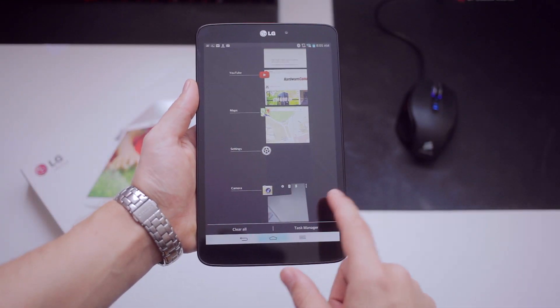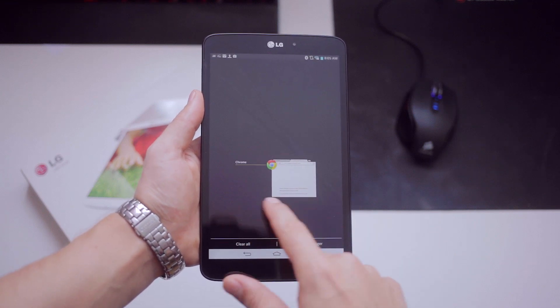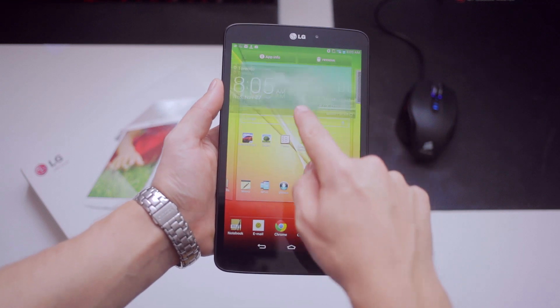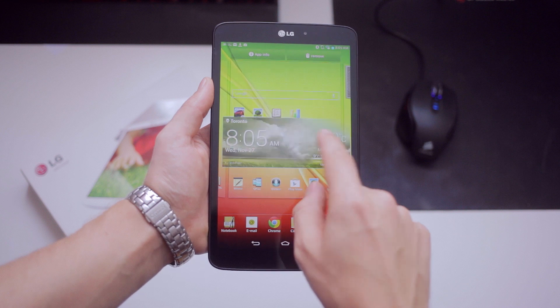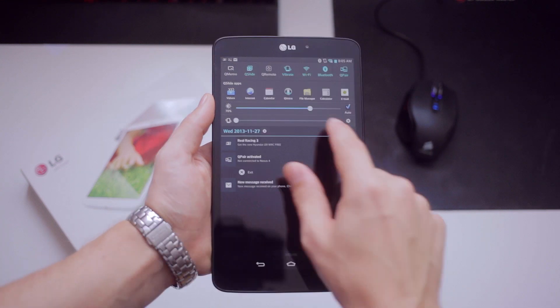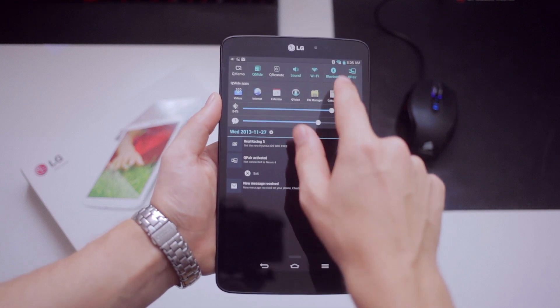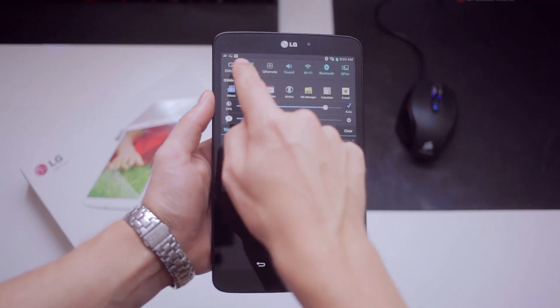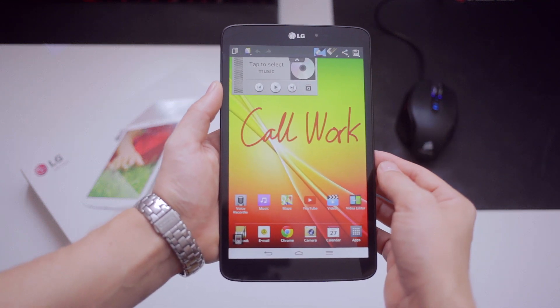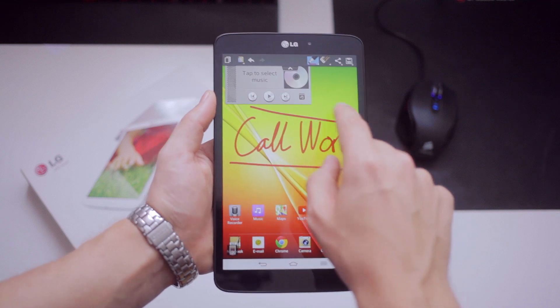Now holding the home button will reveal all running apps that you can exit with a swipe. Of course, widget and icon customization on the screen is possible and given the real estate of the screen, pull-down settings have been combined with all the notifications, where you can also quickly access the brightness and volume bar, which is always convenient. And all those settings at the top, like Q-Memo. I think where it lacks in fluidity of operation, it makes up in a list of really useful Q-Apps.